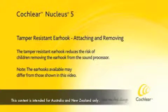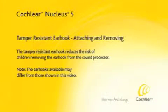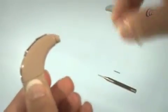The tamper-resistant earhook reduces the risk of children removing the earhook from the sound processor. Remove the standard earhook from the sound processor.